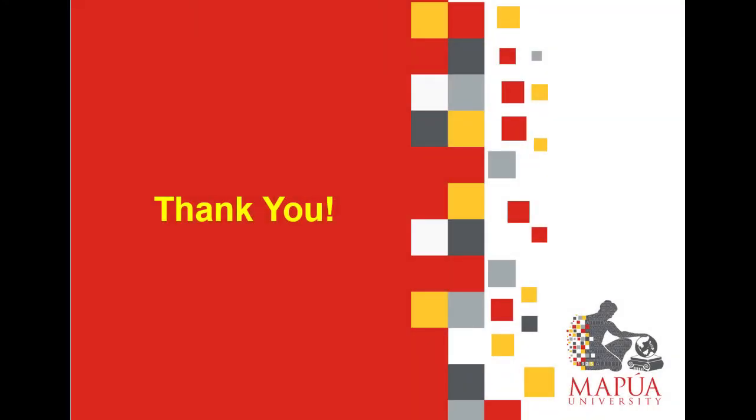That's all. Thank you. This is the end of the demonstration.